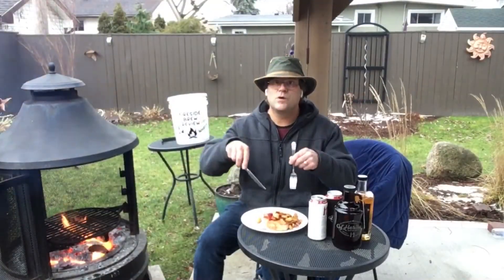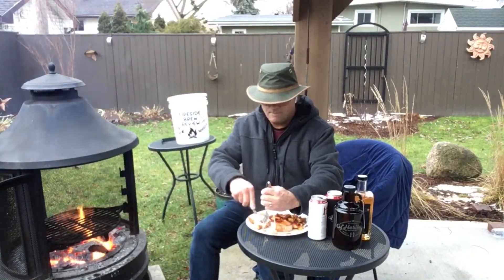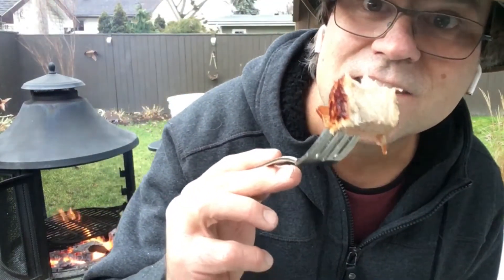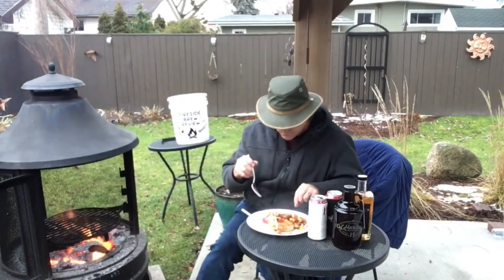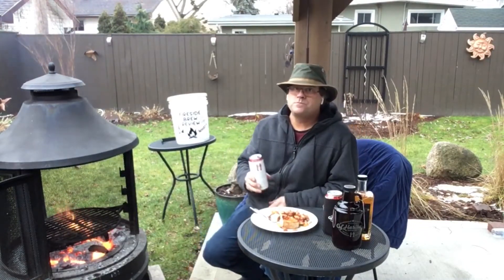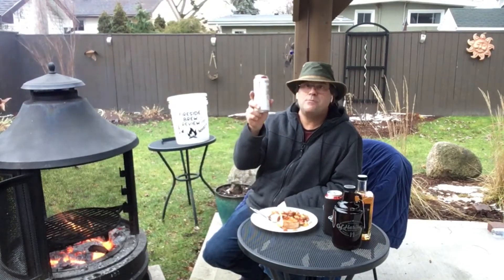So let's taste some of this delicious pork chop. It looks like it's just cooked perfect. Wow. Try some of this apple and bacon. Mmm. Perfect pairing with this Apple Jacked Ale.